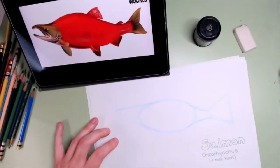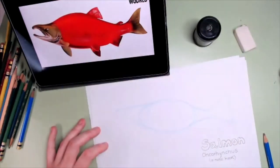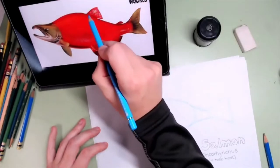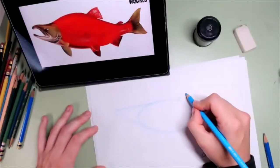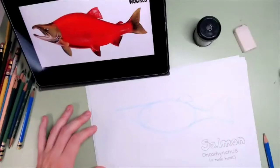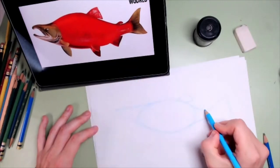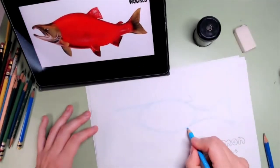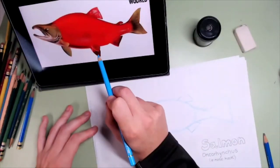The next thing I'm going to do is start adding where the fins are. I know this fin here is a triangle — one, two, and three, maybe four lines because it has to be linked into the body. We have one fin there and one tiny, tiny fin there. Another one here — one, two, and three. Then there are two more here: one closer to us and one that is kind of behind.